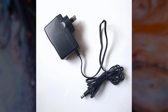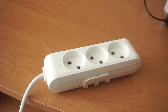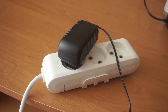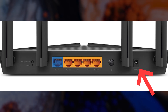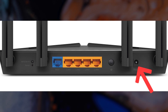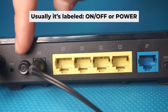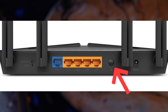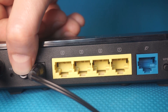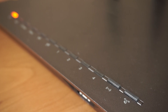The first step is turning on the router. Plug the power adapter into the router — connect one end to an outlet and the other end to the router. Then press the power button. When the router powers on, the indicator will illuminate. It may take a few minutes to completely turn on.